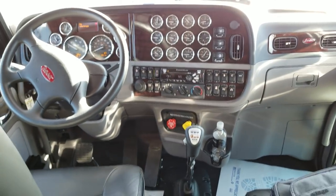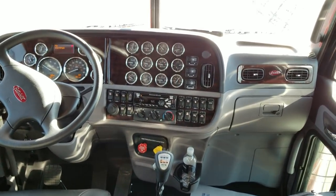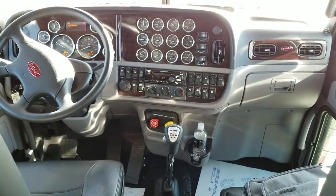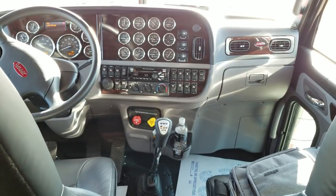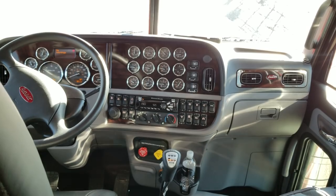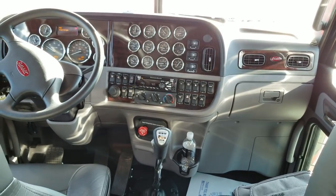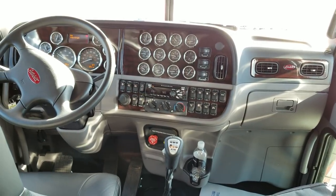There you have it — a 2019 Peterbilt 389 extended hood, color called burnt orange. For all you Harley lovers, this would be a great one to customize. We're even looking at putting a Harley rack on the back for another customer with a similar color. We can customize and build them however you like. Give me a call — my name is JW, 970-518-5520. If you like these videos, click on the truck in the bottom right corner and subscribe. Thanks!